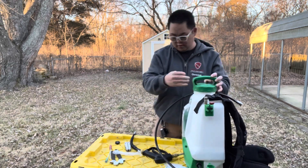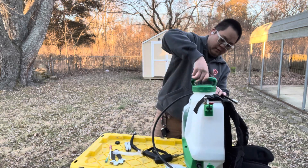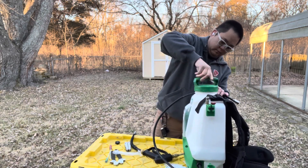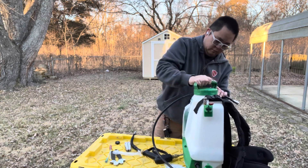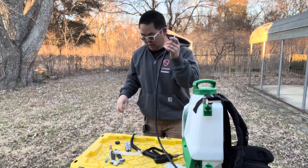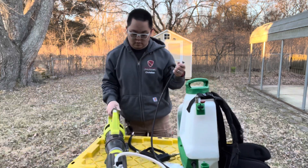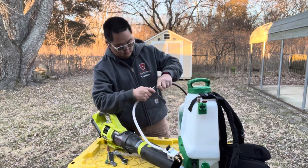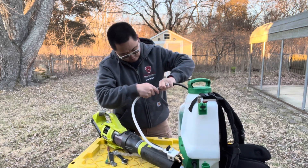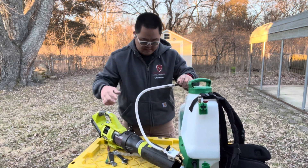Put this up. Got the battery in there. Then we'll hook this up. Snaps really good. I like that connection.